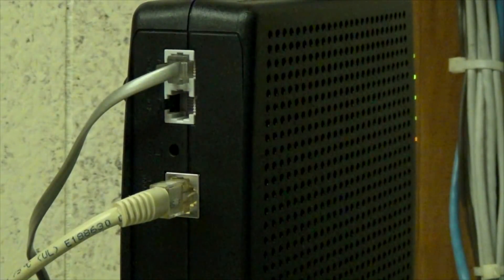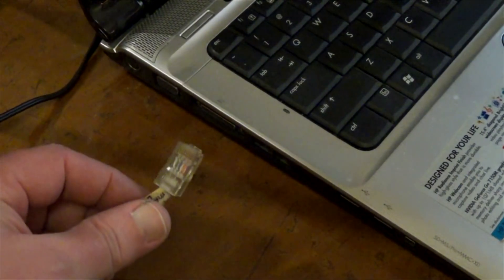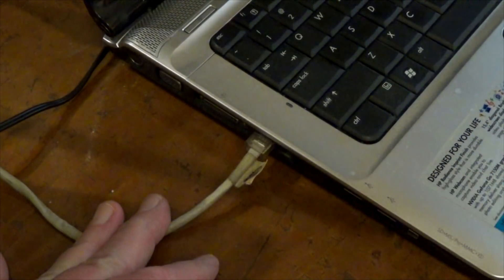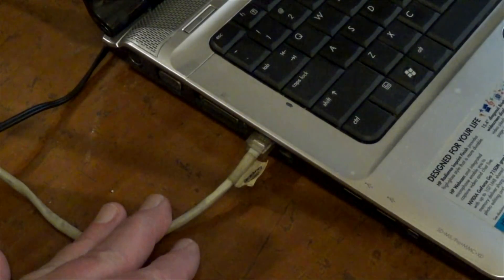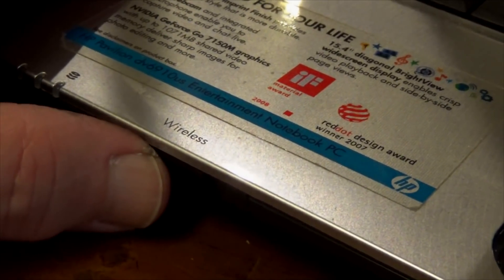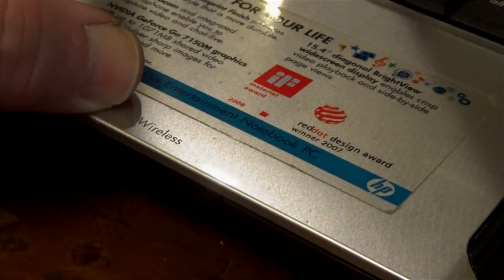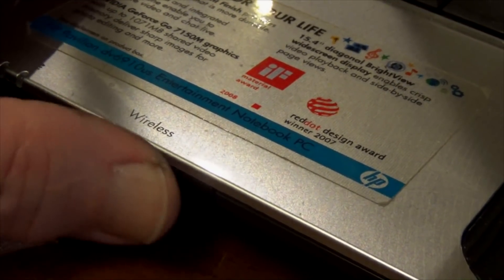If that doesn't work, try using an Ethernet cable plugged directly into your router from your internet service provider. If your computer works with the cable but not Wi-Fi, you definitely have a Wi-Fi problem. Also, while you're at the laptop, make sure the wireless switch is on. Some laptops, like this HP, have a physical switch to turn wireless on and off.